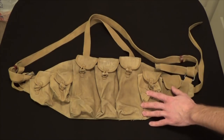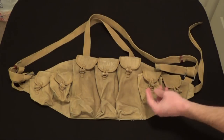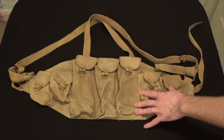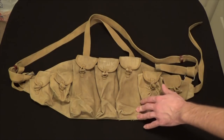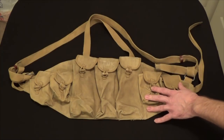Definitely something to consider is getting some silicate packets to help store with the rig to pull the moisture away and keep it from getting too wet and moldy. Oftentimes you will even buy these and they will be covered in mold — I managed to get lucky on this one.